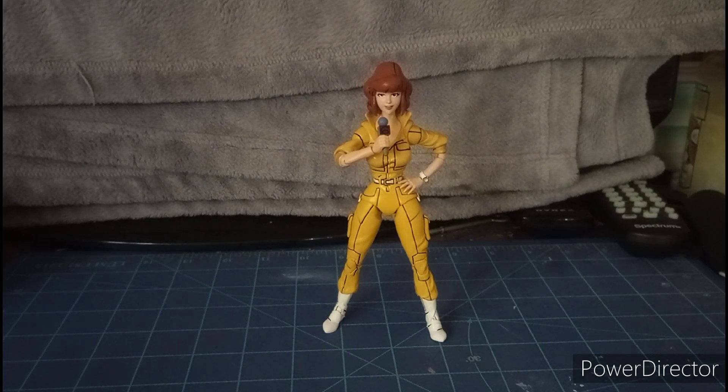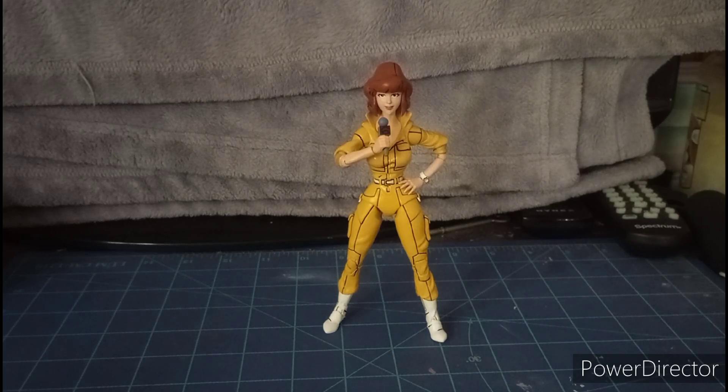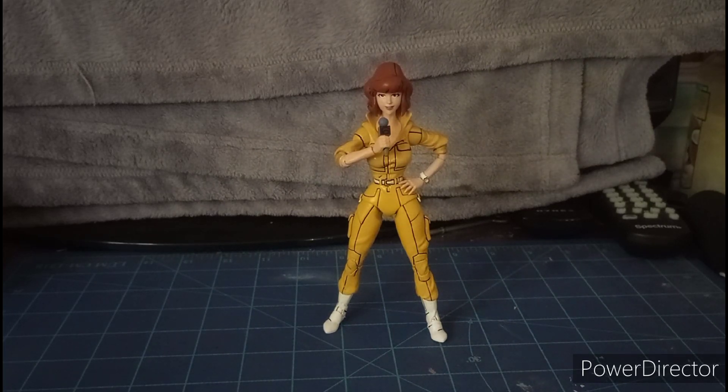For April's articulation: her head cannot look up that much, but she can look down, turn side to side, and rotate 360 degrees. Her arms go in and out and rotate 360 degrees. There are no butterfly joints and no bicep swivel. She has double-jointed elbows, a forearm swivel, a wrist swivel, and a wrist hinge — be careful, the wrist pegs are delicate. She also has a diaphragm joint that can crunch.